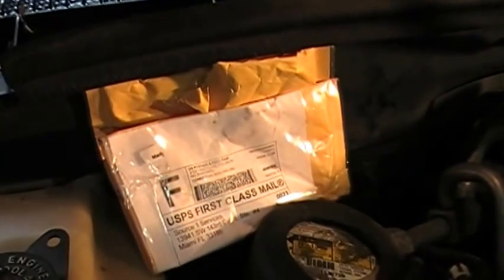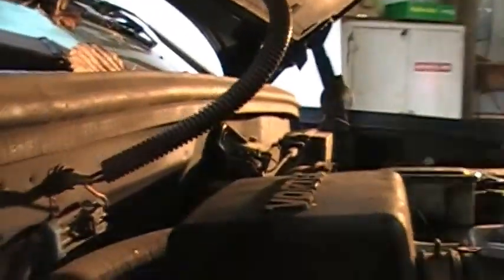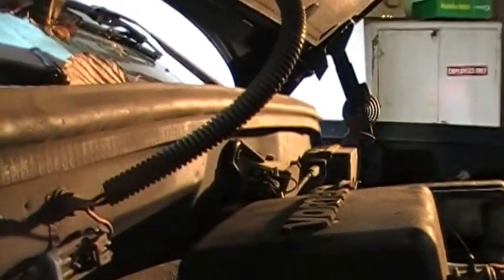So we got some from eBay, and they were cheap — $9.50 each. We ordered two just to be sure, in case one would fail or we got a bad one, we'd have one more.